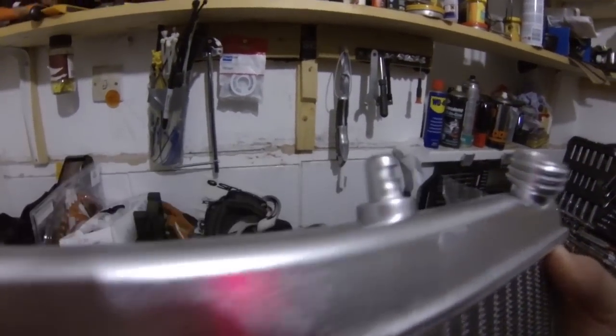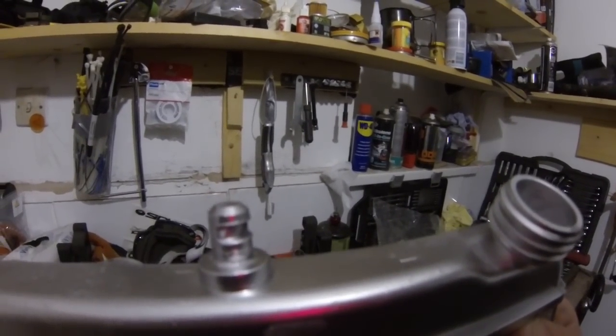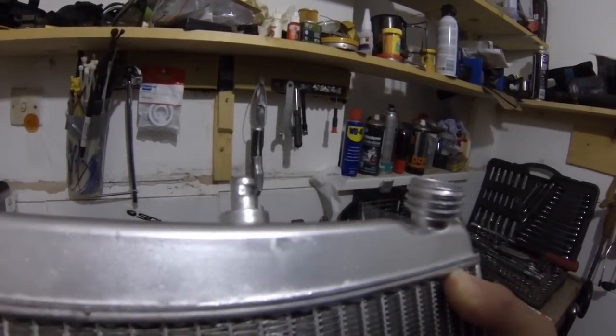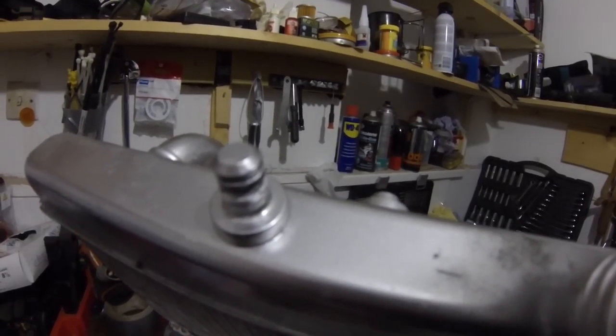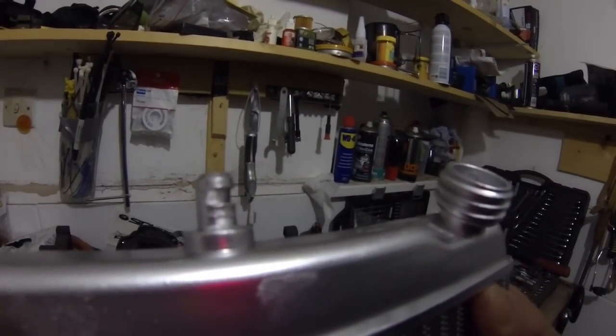I'd like to show you this bit up here — see where it's worn a groove into the top mount. That must have been banging like crazy. So I think we'll put a little bit of liquid metal in there to fill that all back in, because that is definitely not normal.